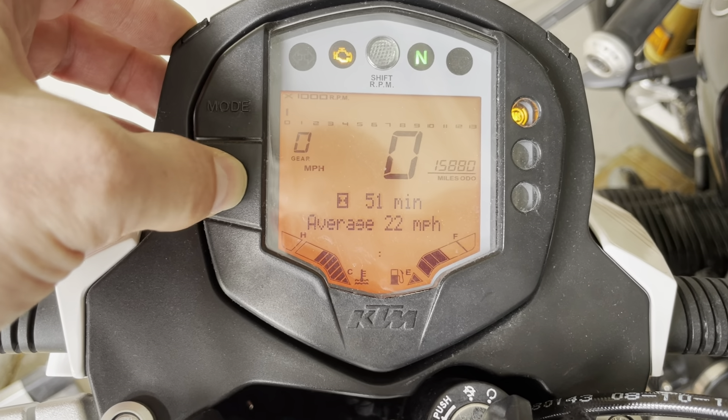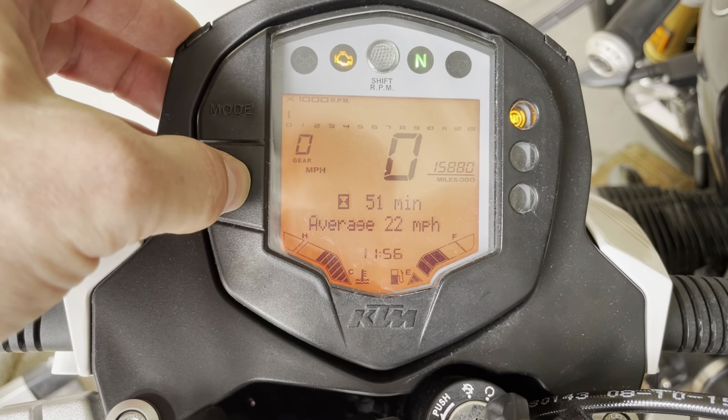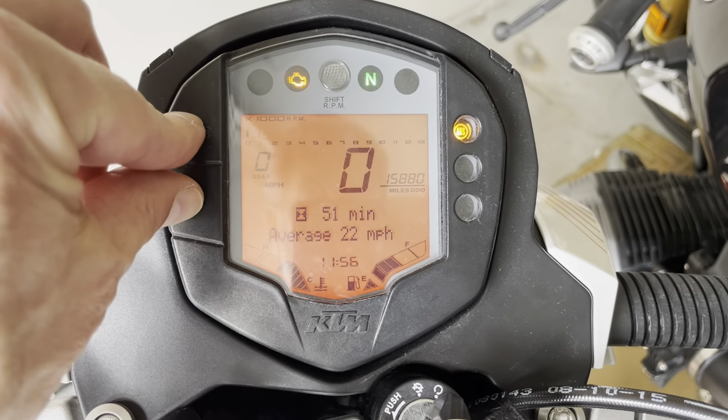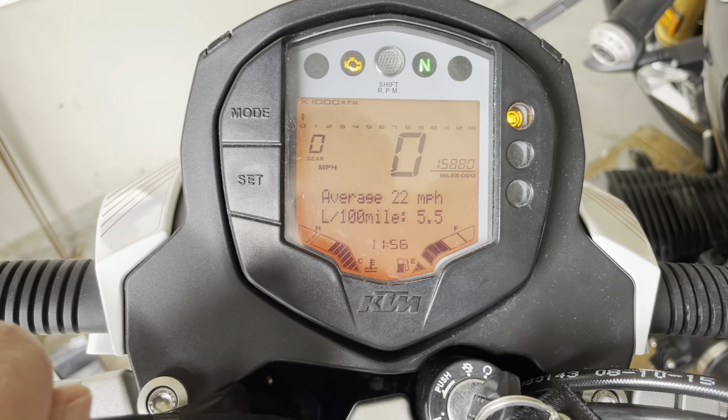It's 11:55. Keep pressing. Now you do a long press again — it's a little shorter this time — until it stops flashing. And off you go.